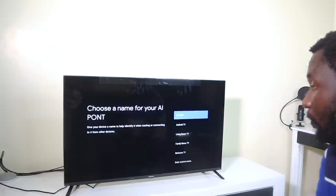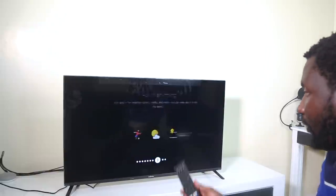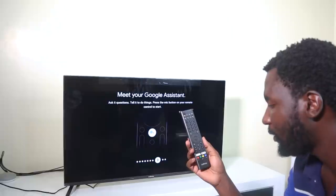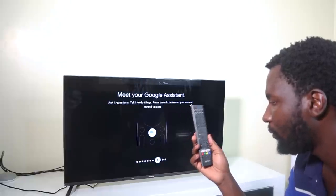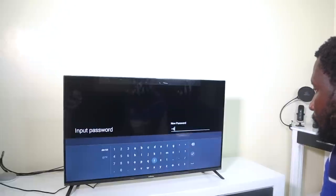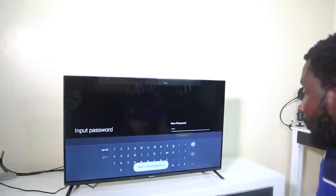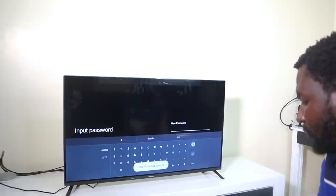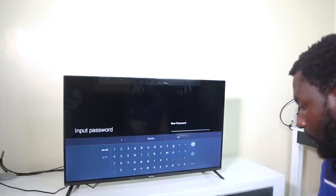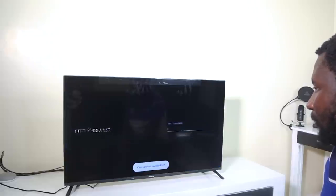You get to choose a name for your TV — I'll just call it the family room TV. With no Google Assistant button on the remote, there'll be no way to communicate with the TV directly from the remote. There's also a prompt asking me to input a password — I don't know what it's for and there's no option to skip. I'll just put 1234. I've never seen that on my Android TVs.